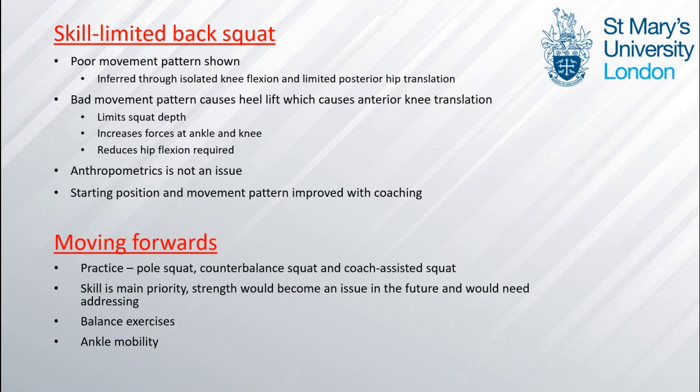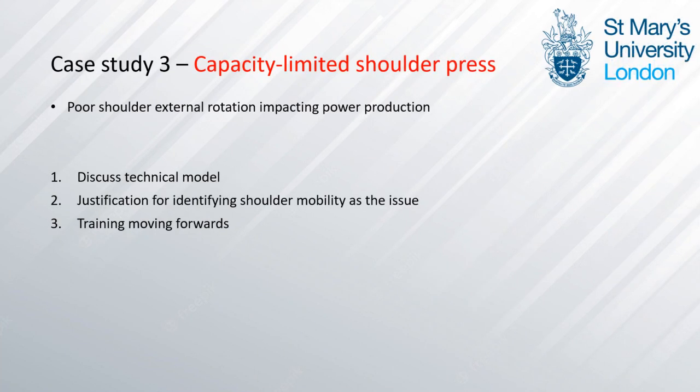In conclusion, a poor movement pattern is shown which causes heel lift and subsequently anterior knee translation. This increases forces at the ankle and knee and does not create an optimum power production position. Anthropometrics is not an issue as the athlete is 5'10" and does not have abnormally long lower limbs. The fact that the starting position and movement pattern improves with coaching demonstrates that this is a skill issue. Moving forwards we would practice squatting with a dowel behind the athlete to prompt hip posterior translation in coordination with knee flexion, and also counterbalance squats to improve stabiliser muscles during squatting.